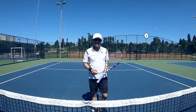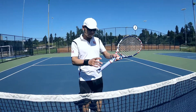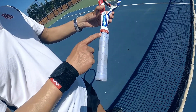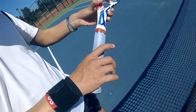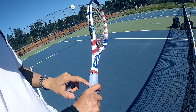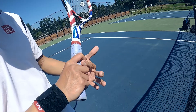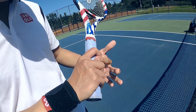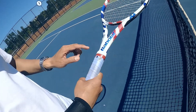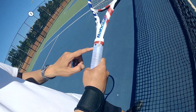For a two-handed backhand, there is a variety of using the grip. You can use Eastern backhand grip to play two-hand backhand. The knuckle of the index finger is on number one, and the index finger is higher than the other fingers. You can see a small gap here, and the left hand is on top of the grip.